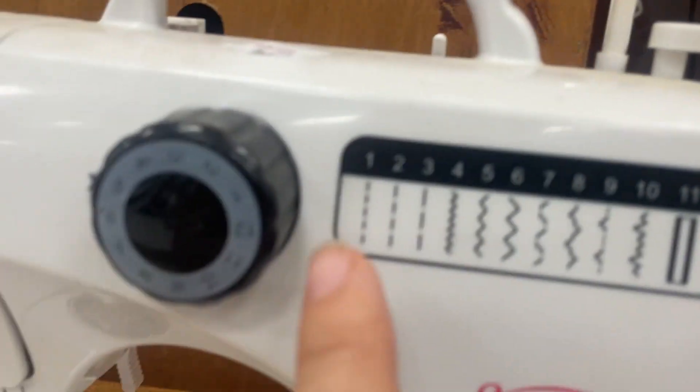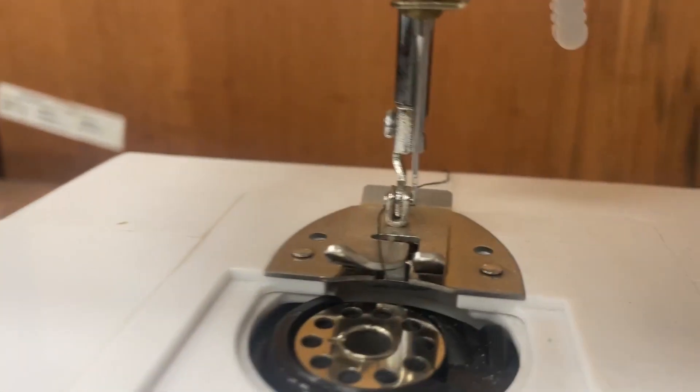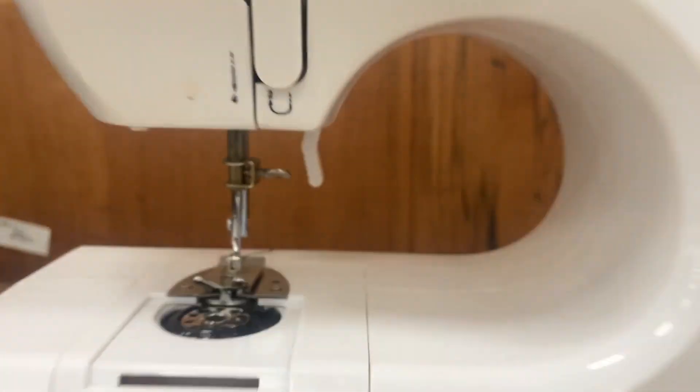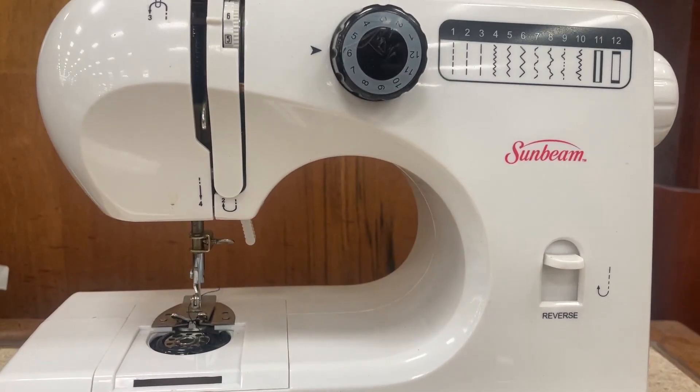It has reverse and all the stitches you would expect from a regular sewing machine, plus a little measuring tape here, and then the thing that moves the needle up and down right here. So all in all, if you're looking for a beginner sewing machine, this just could be your magic ticket.